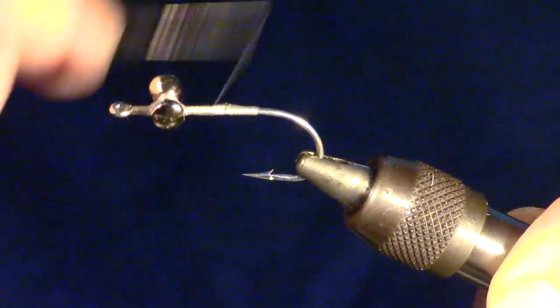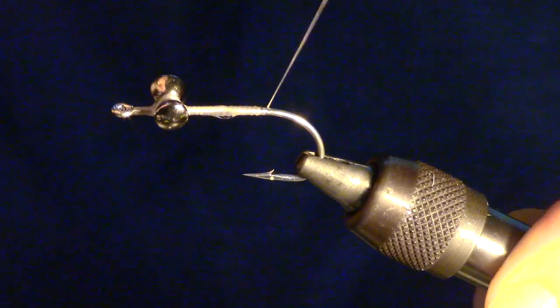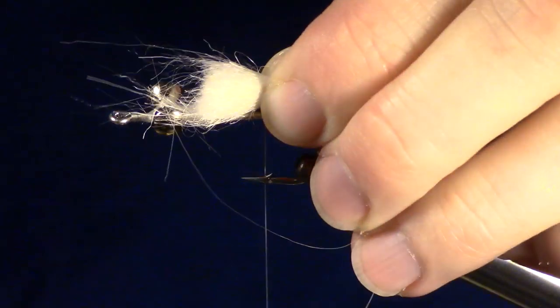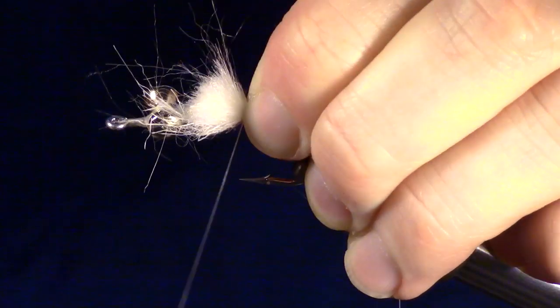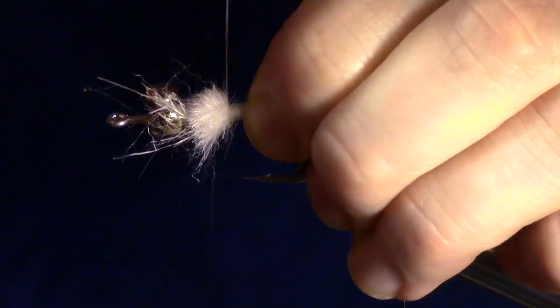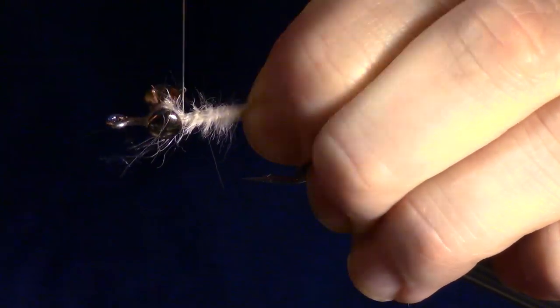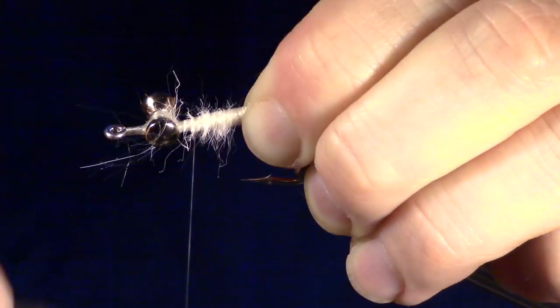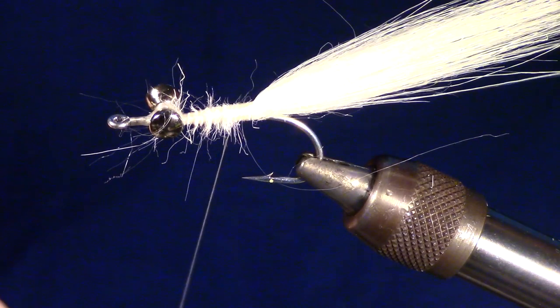Now wrap your thread back to the bend of the hook. Cut and prepare a section of craft fur to create a tail. Tie in the craft fur so it wraps all the way to the dumbbell eyes. After tying in, bring your thread back to the base of the tail.